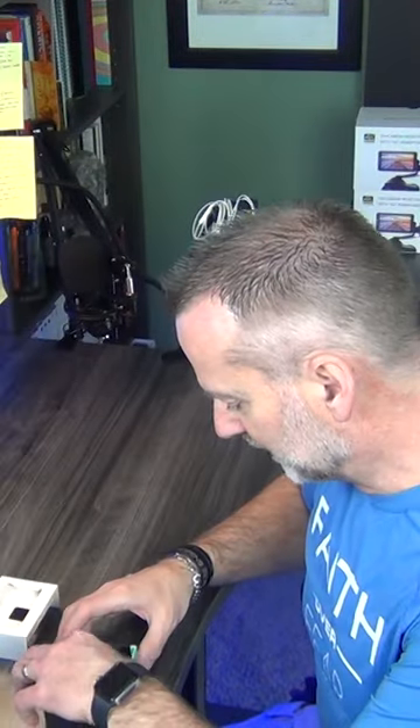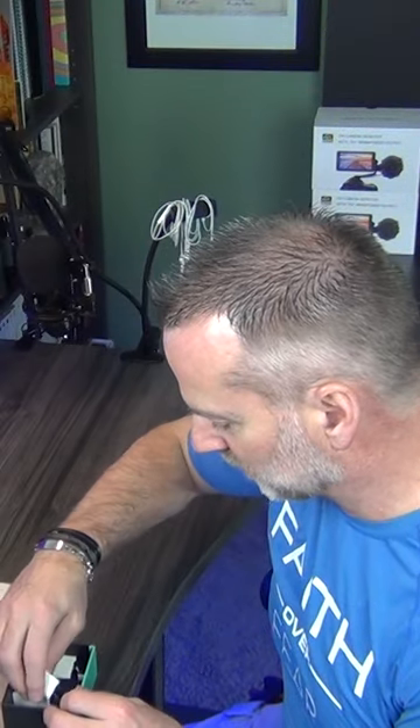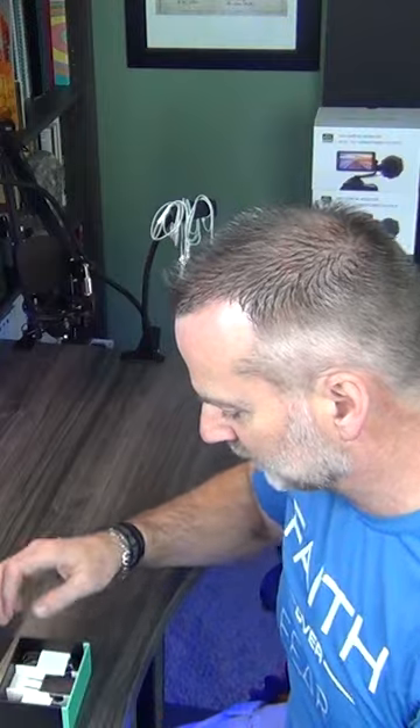It comes with a connecting cable and a power button on the backside. When you order this product, you specify which camera you have and they send the correct cable — this one is set up for the Canon 80D. They also include a power brick and the cord to plug it into the wall.